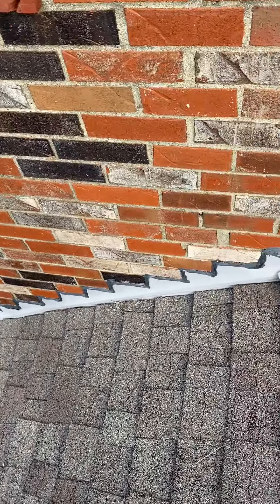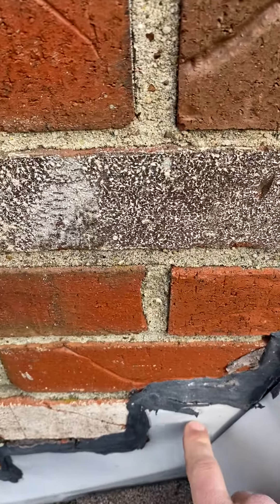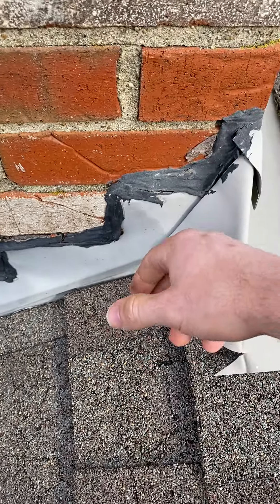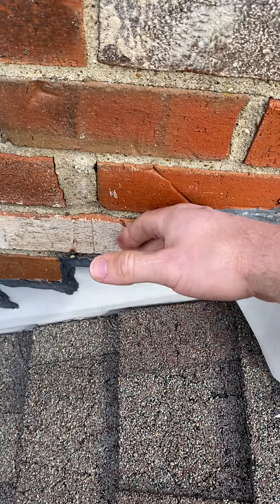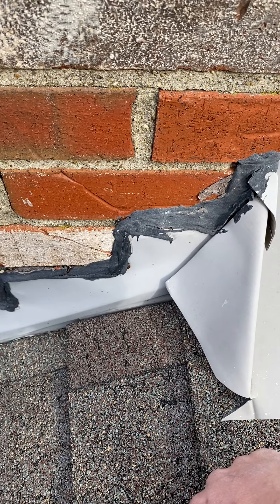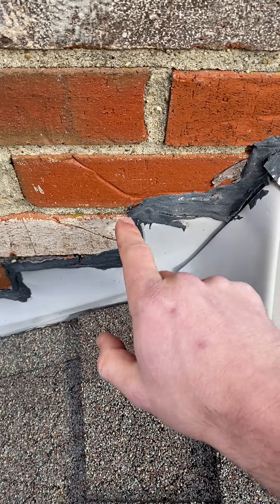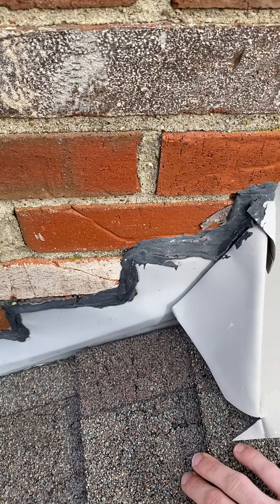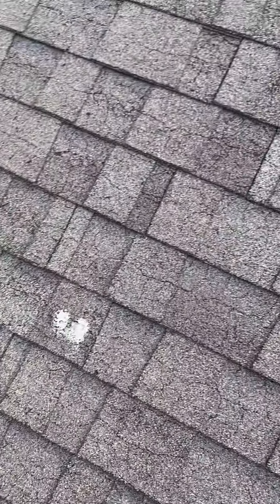Notice here on the chimney — actually both chimneys — you can see the metal flashing. You can see the top of it there, which means they just simply pressed this flashing against the brick and then glued it. What we do is we actually cut a line into the brick and recess this metal flashing into the brick before it's resealed — that's the proper way to do it. So that's how it'll be done when the roof is replaced.